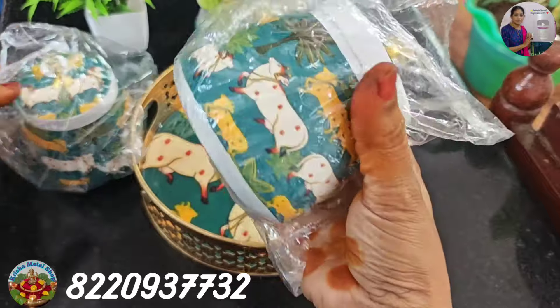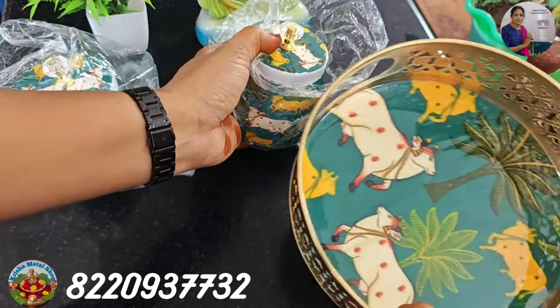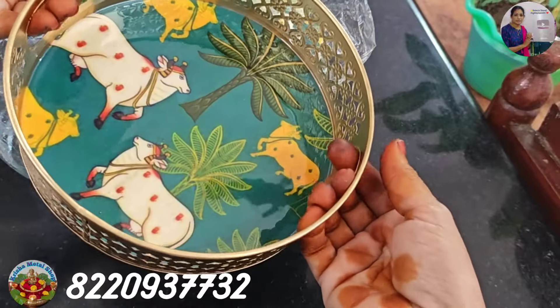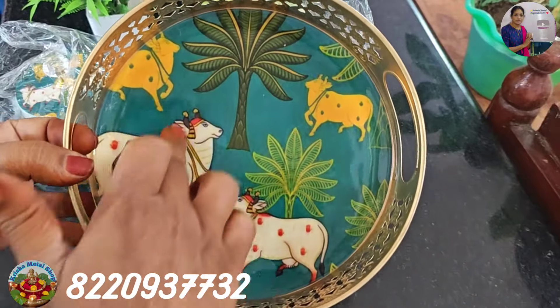We are going to show you a cute little box. We are going to show you a set of items. We are going to show you a serving tray. We are going to show you a handle on the side. We are going to show you a small image.